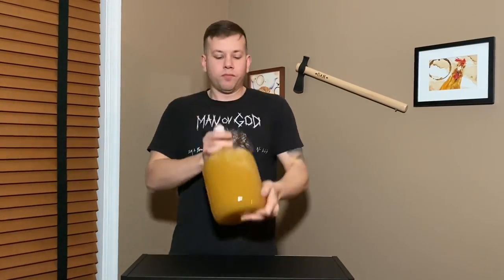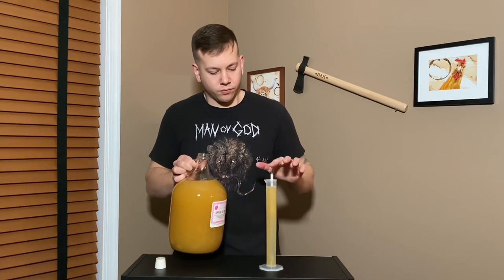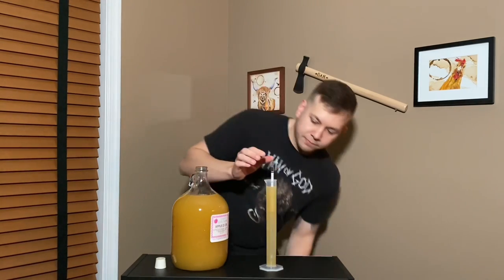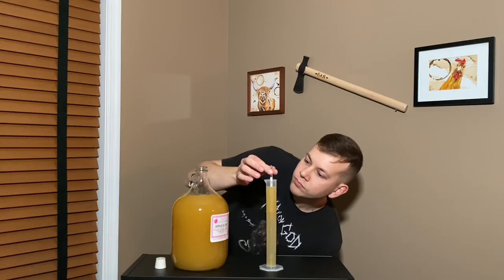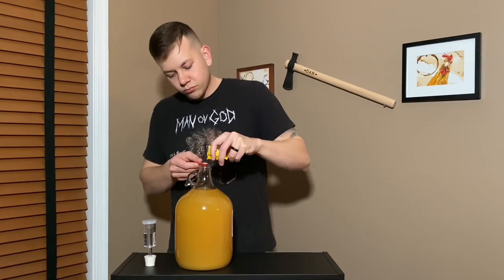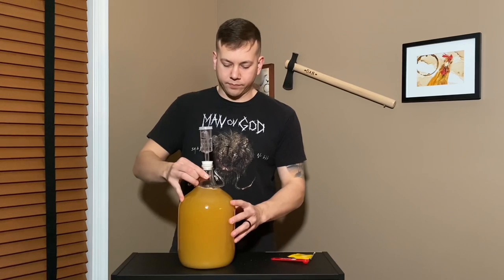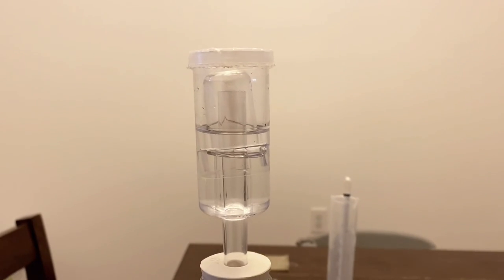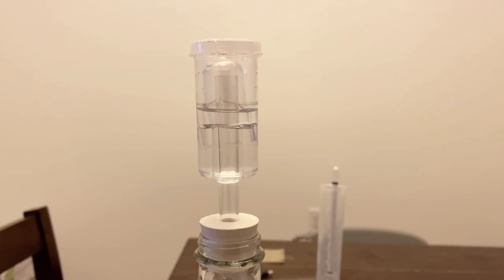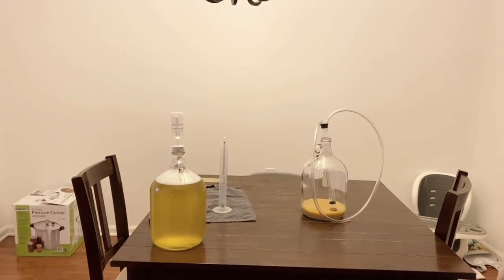Once all the juice is in the container, I gave it a good vigorous shake before taking the specific gravity reading, which came in right around 1.048 — pretty typical for a cider. I add that bit of cider back to the carboy, not without tasting it, and then add my quarter teaspoon of champagne yeast. The cider fermented beautifully, and when I felt it was necessary I racked it over because I really wanted it to be as clear as possible.